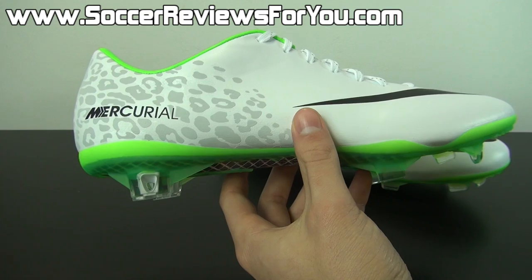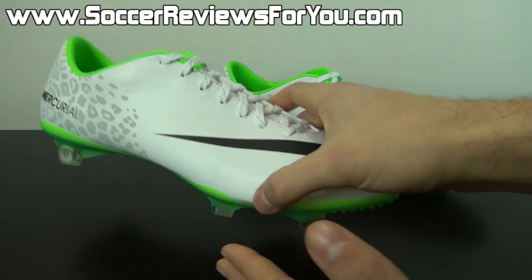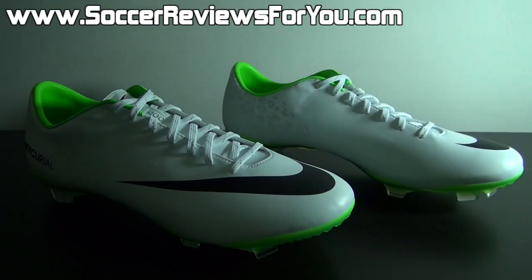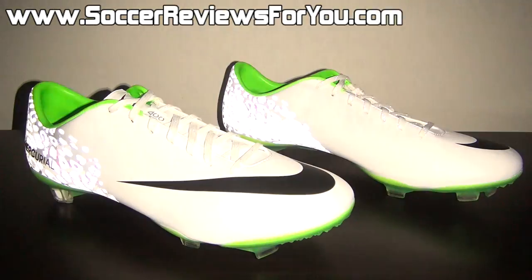Let's get into exactly why this shoe is exciting, and that is due to the reflective material on the shoe itself. So let me just turn off some of these lights so we can get the desired effect here. And you guys can see how reflective these shoes actually are, because it's actually a very, very cool feature, at least in my opinion.